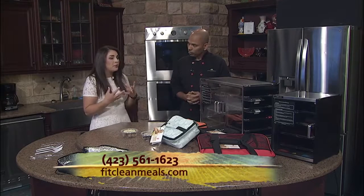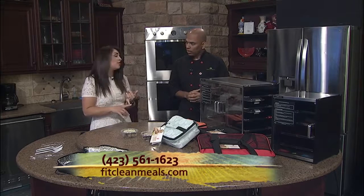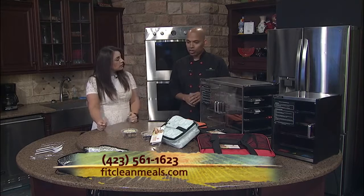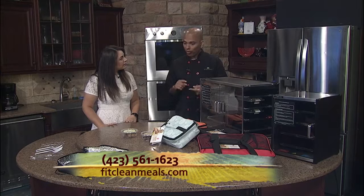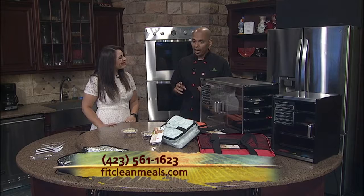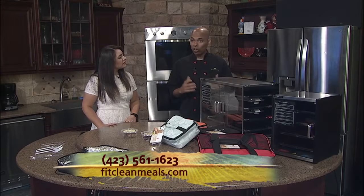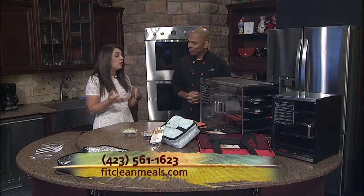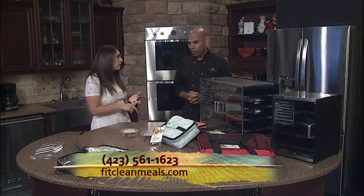Tell me a little bit about the kind of meal plans that you cater to, because there are a lot of people who may have dietary restrictions or are following a specific diet. Absolutely. We have international cuisine, American cuisines, a keto diet, a paleo diet, a vegan diet, Whole30 coming up soon, vegetarian, and also the meat lovers cuisine. So you really take the work out of people being able to eat delicious but also healthy meals.